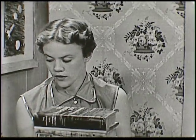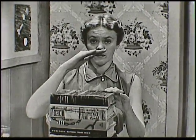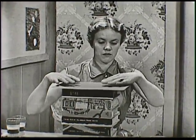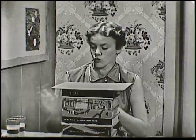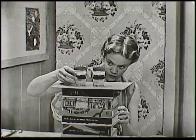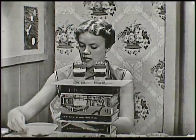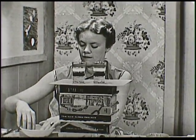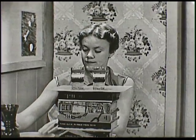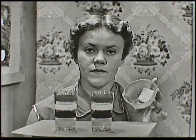I've stacked some books up here — just plain ordinary books — to raise the first trick to eye level. I'm going to cover them with this piece of blotting paper because we're going to have some water up here and I don't want it to get all over the books. The first trick we're going to do today is done with two glasses, a whole bunch of pennies, some water, and a little something that's greasy.